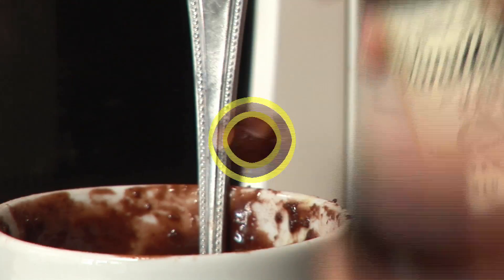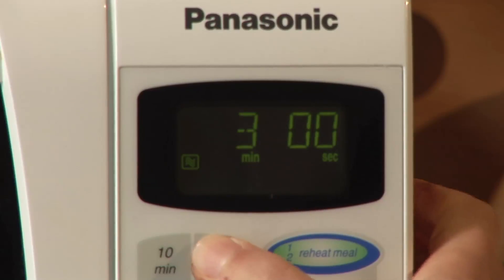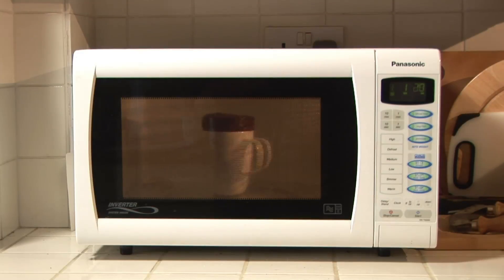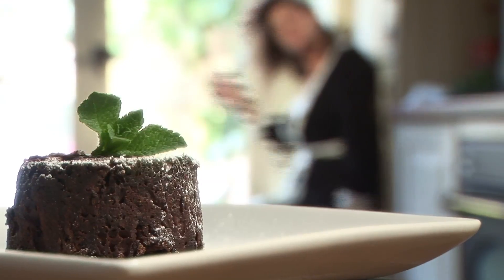Lovely. Now give it another stir. Bung it in the microwave for three minutes at a thousand watts. No liquid nitrogen or endless faffing about in sight. Just simple, delicious chocolate cake in five minutes flat.